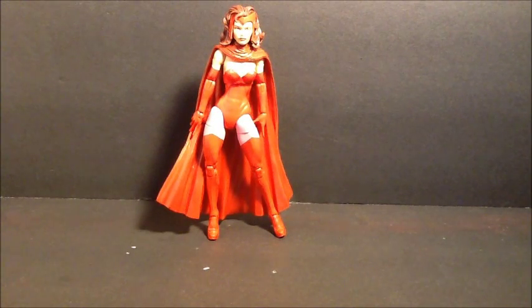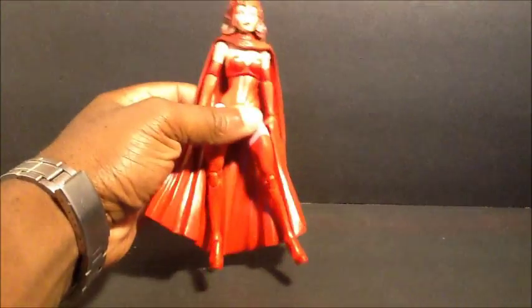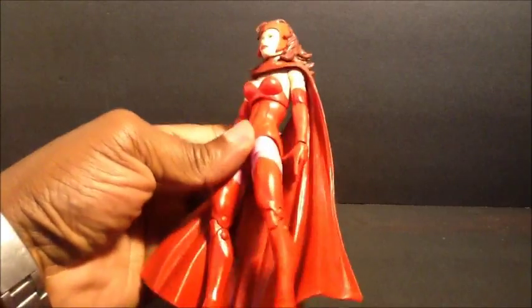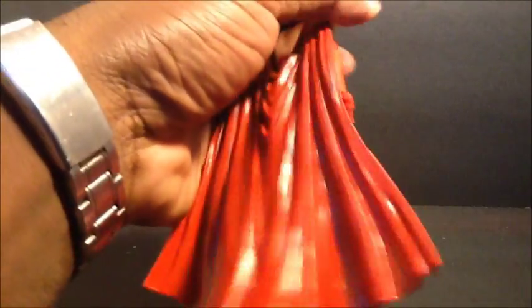Many people don't know that this is how she was looking in the mid-90s - this was her look. That's what I remember when I started reading the West Coast Avengers. I really like this figure and have been liking it so far.